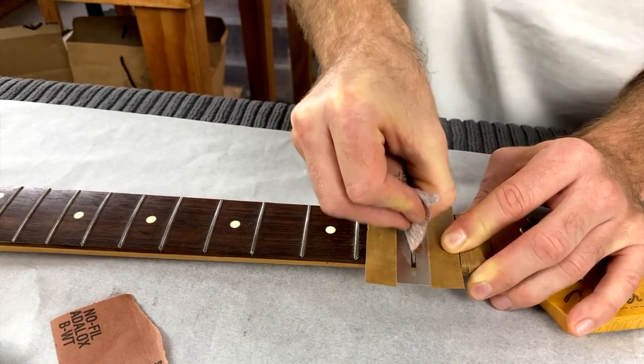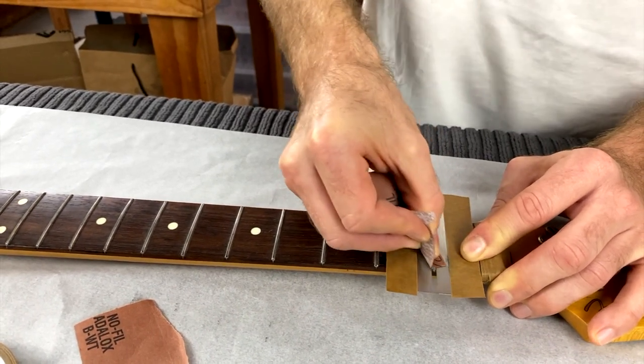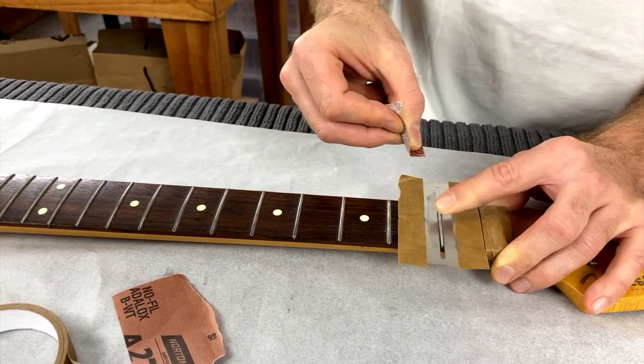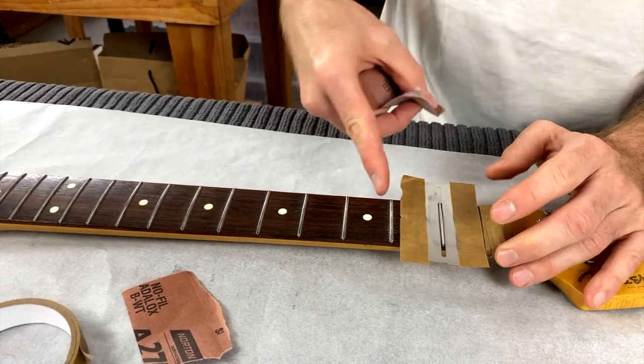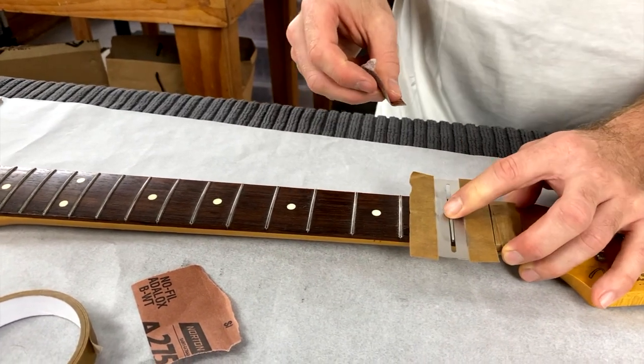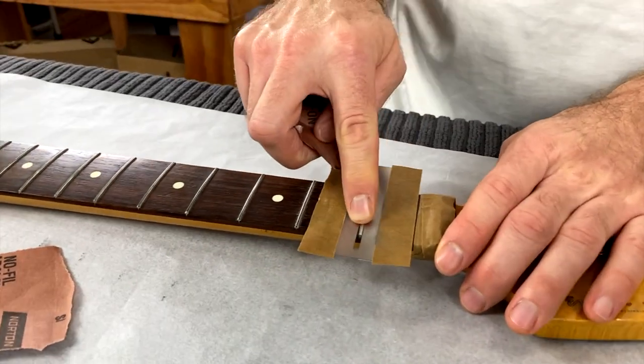I sort of dig my fingernail in at both edges — that gets into the side of the fret. I kind of like to go at a diagonal so the scratches from the sandpaper look different to the scratches from the file, and you can see when you've really taken out those file scratches. It's a bit of freestyle with the 180 — you're just trying to round it off nicely.